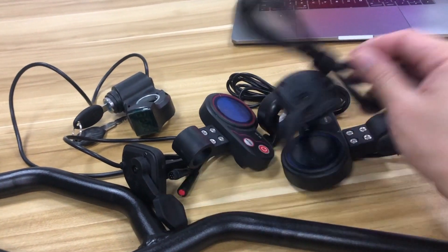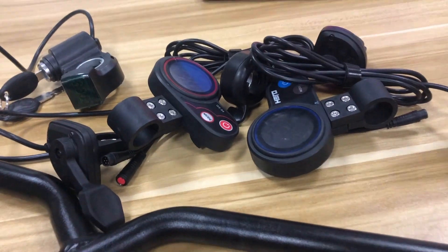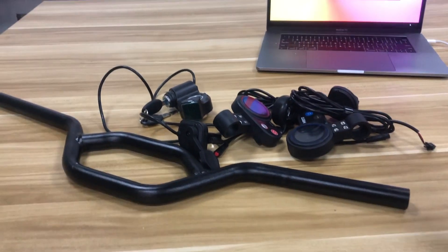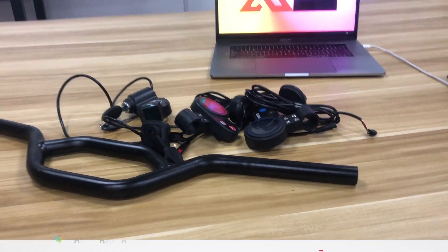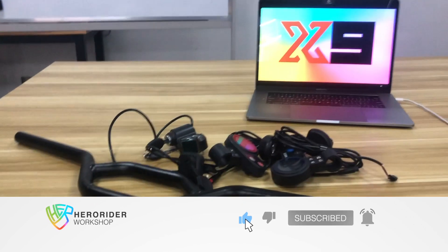Let me know your thoughts on the throttle and the display. Next we're going to talk about other stuff — stay tuned. Thank you so much, and don't forget to give a thumbs up for this video. If you haven't subscribed to the channel, please subscribe!